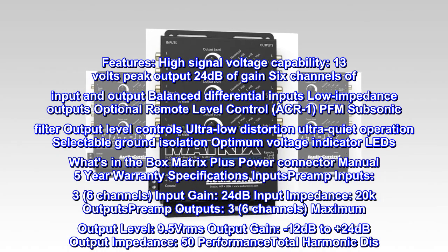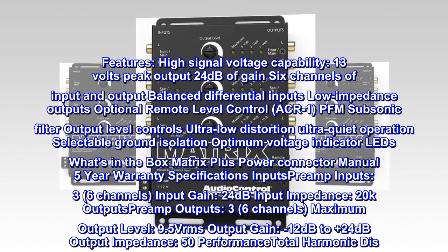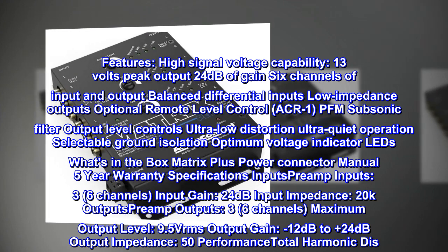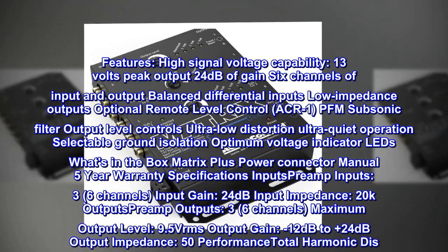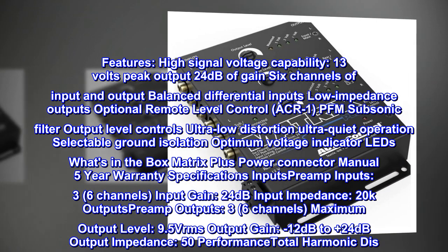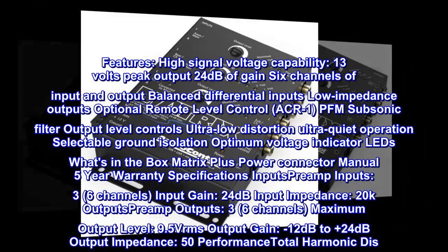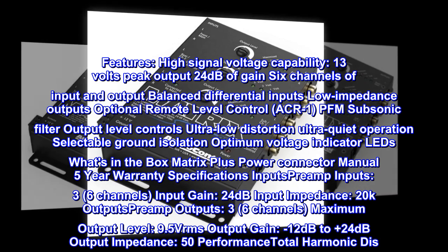Specifications — Inputs: preamp inputs 3 (6 channels), input gain 24 decibels, input impedance 20k. Outputs: preamp outputs 3 (6 channels), maximum output level 9.5V RMS, output gain -12 decibels to +24 decibels, output impedance 50 ohms. Performance: total harmonic distortion...